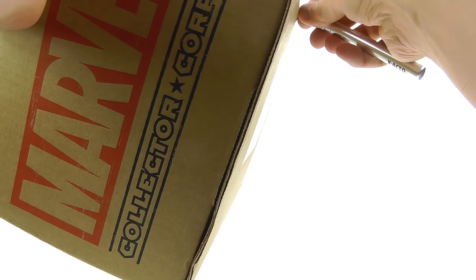Coming around to the bottom — I've got to be careful because right underneath is where my address is. I don't want you to see it. But I've never opened this yet, as you guys know.